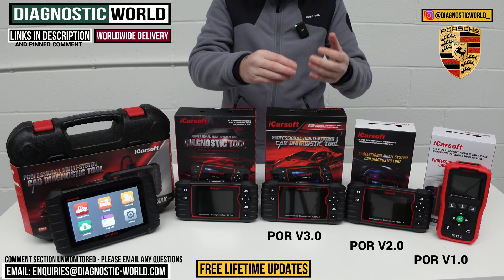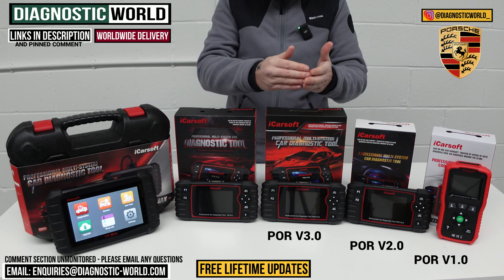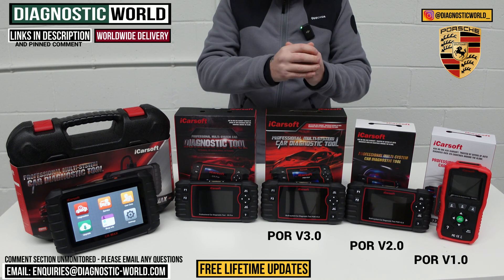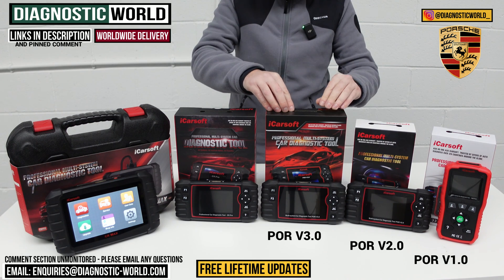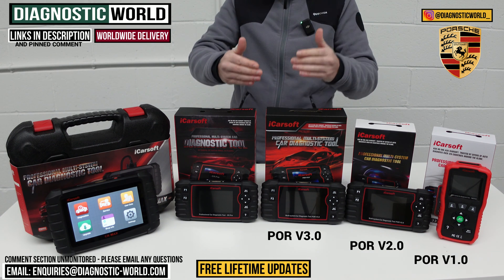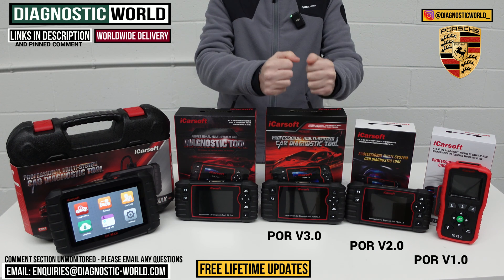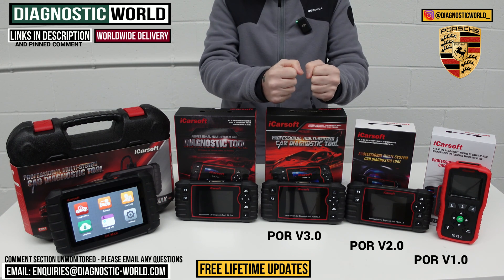It also does suspension calibrations, transmission adaptions, air conditioning resets, engine adaptions, and other adaptions — things like headlight calibrations and adaptions. Again, if you want to make sure those functions work on your vehicle, send us an email with your VIN number and we can check that for you. This tool really does pack an awful lot of software into one dedicated tool just for Porsche vehicles.